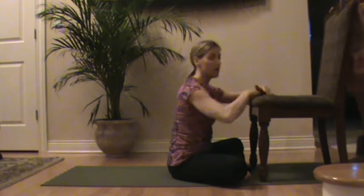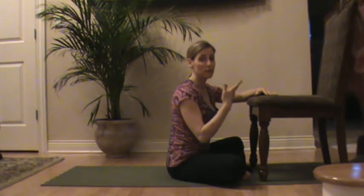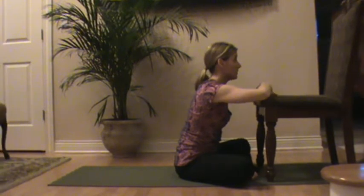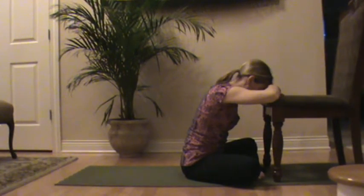Bring your forehead to your arms. The goal here is to try and relax through the neck and the shoulders. Give yourself a few minutes just to relax and rest, with your head down on your hands or arms.